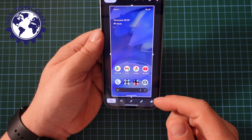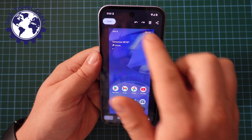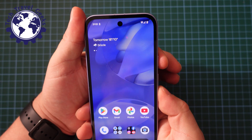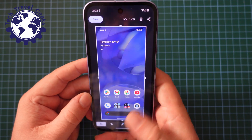You then have the option to tap on the screenshot and quickly edit it. It's very handy and very easy. Just to show you again: volume down and power button. Easy peasy. And then you can edit it and save it.